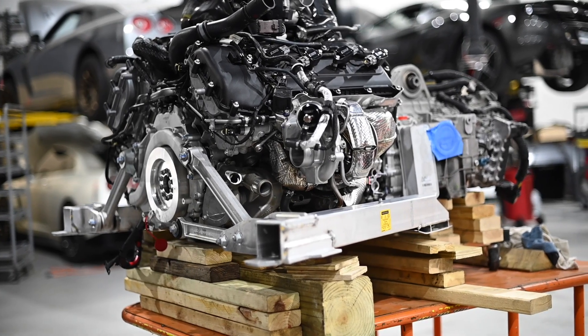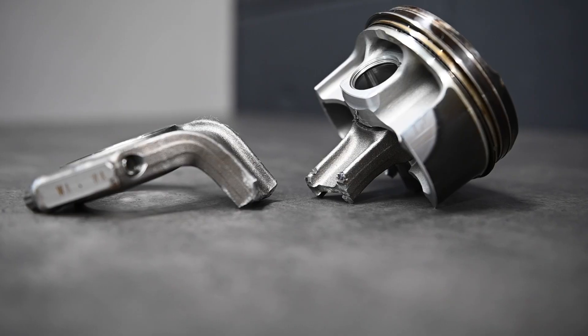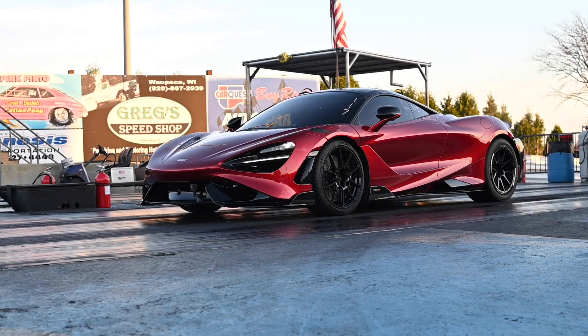Here's the bottom line: if you're staying stock, OE rods might be fine, but if you're chasing more power, it's not if your rods will fail — it's when they will. Our CSO rods are designed to keep your engine alive and performing at its best. If you're serious about power and reliability, upgrading your rods is required.